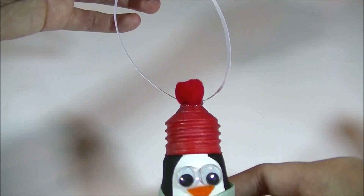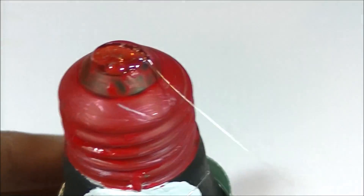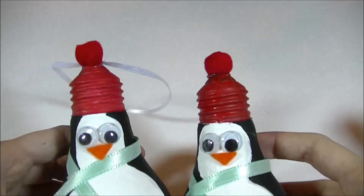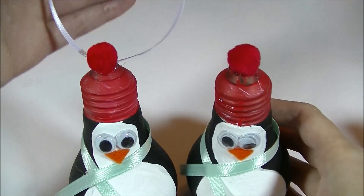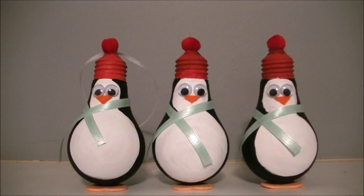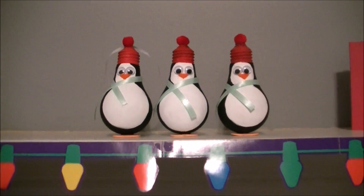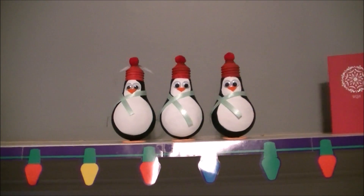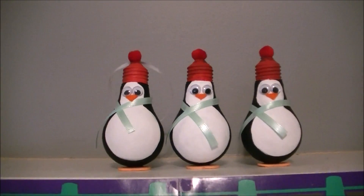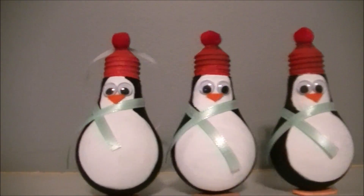If you don't want to make the hanging ornament, forego the ribbon. I'm showing you just how to make the ornament without the hanging part. Whichever one you decide to make is up to you, but know that your end product is going to be so cute. Whether it be in your tree or on your mantle, these penguins are really going to make your holiday look cheerful. So I want to thank you again for joining me. If you haven't subscribed already, would love to have you. Happy holidays and I will see you in the next video.